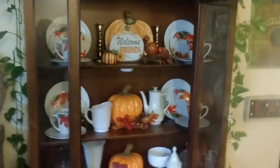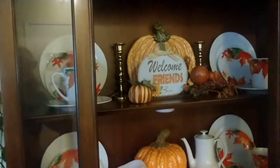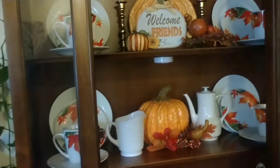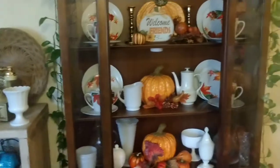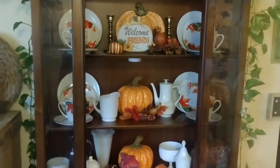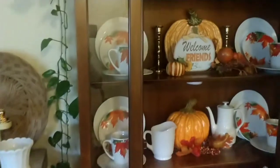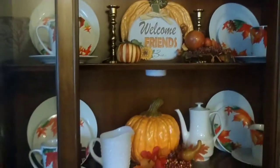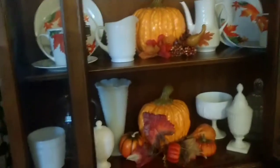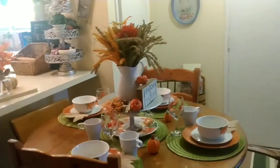Okay guys, so this is what I came up with. I have several porcelain pumpkins — all three rows here — and then I have four dessert plates from the Dollar Tree, four mugs from the Dollar Tree, and the rest are just my plain white plates with some milk glass surrounding it.